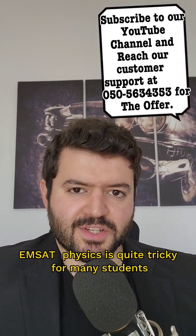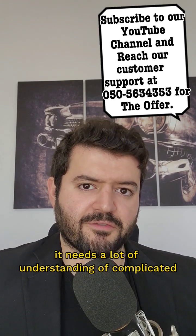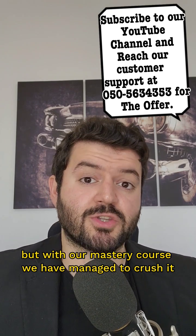MSAT Physics is quite tricky for many students. It needs a lot of preparation and understanding of complicated physics-related concepts. But with our Mastery Course, we have managed to crush it and simplify it.